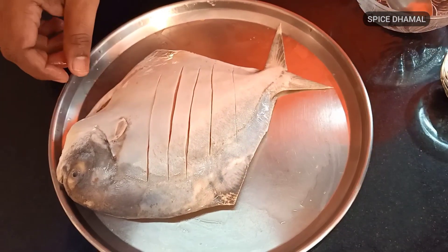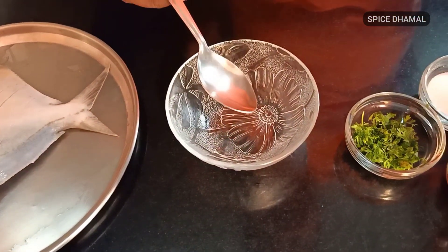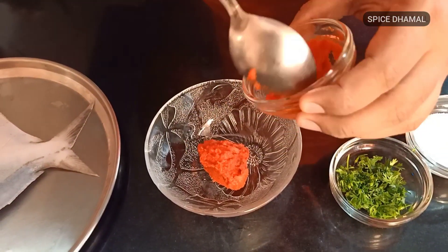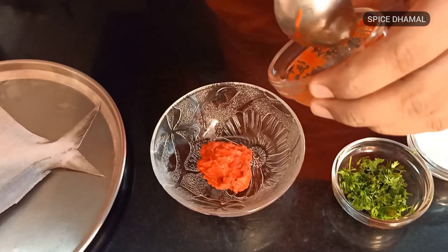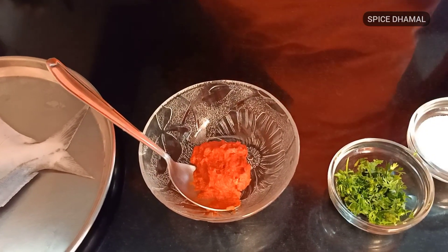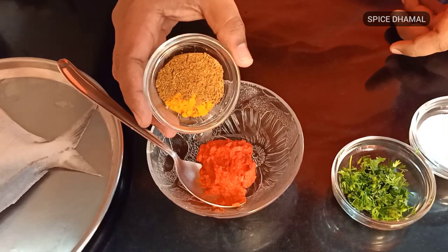Now let us see what all we need for the marination. This is the first ingredient: one tablespoon of ginger garlic paste. I always say that whenever I make ginger garlic paste, I add a little bit of boiled Kashmiri chilies to it — it gives a nice color. Then we are adding one tablespoon of coriander powder.